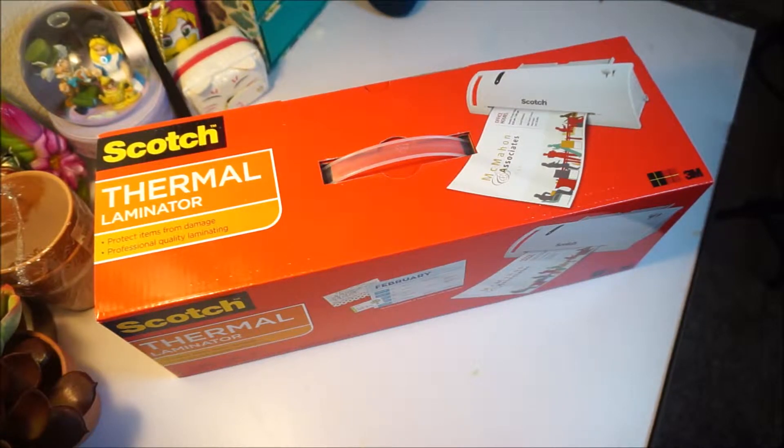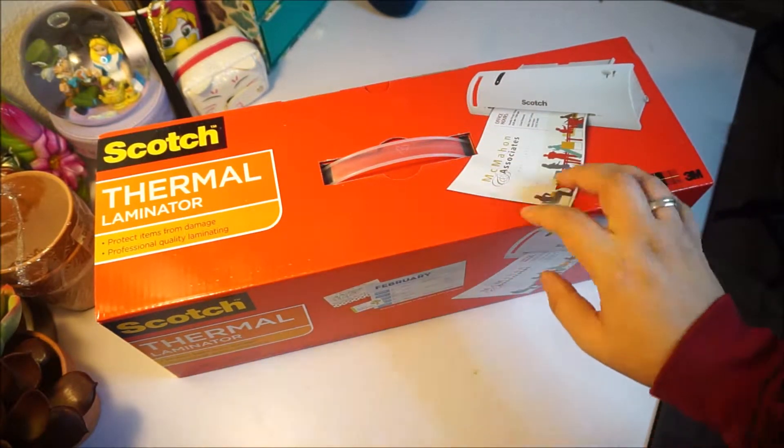Hello! Welcome to my channel. Today's video is going to be a kind of show-and-tell review, first impression, and how-to for the Scotch Thermal Laminator.